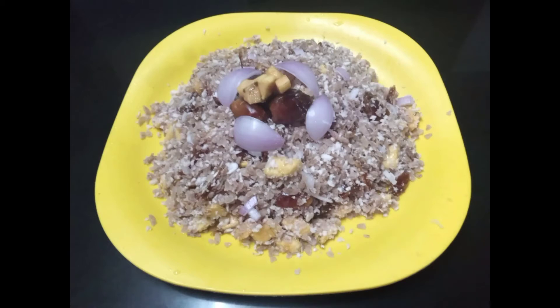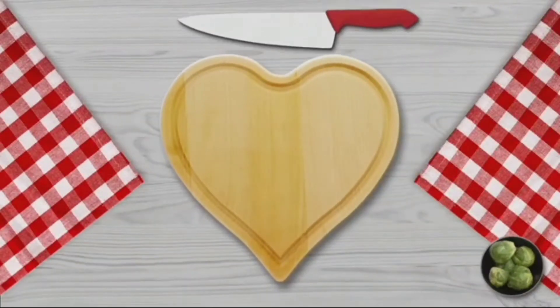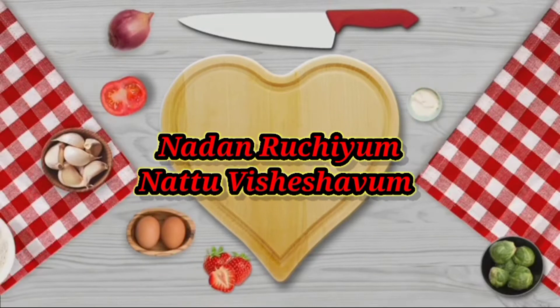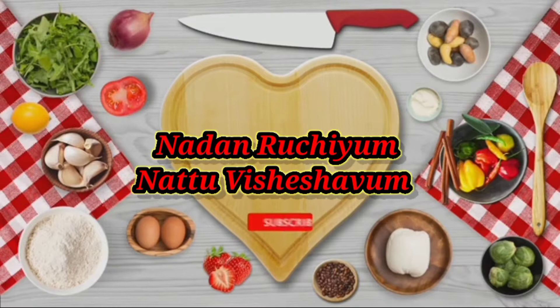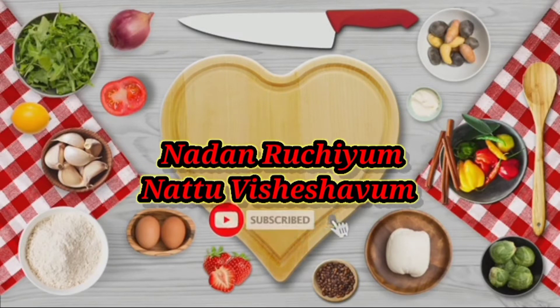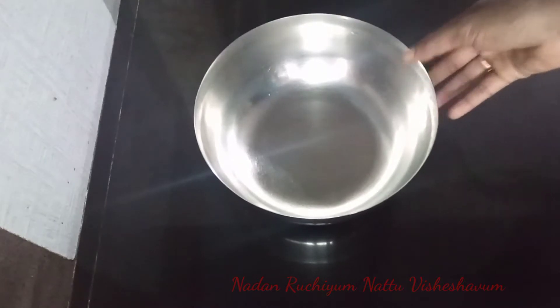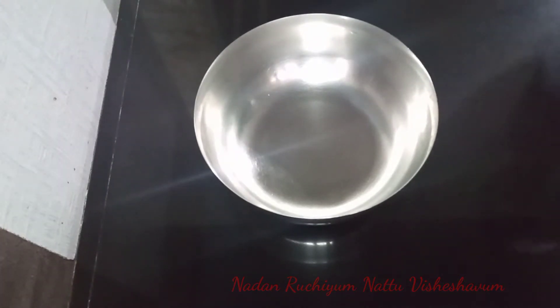Hello! Welcome back to my channel! This is a very good taste of my dad. I am going to take a look at that.